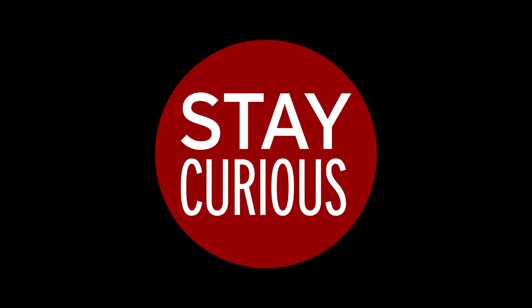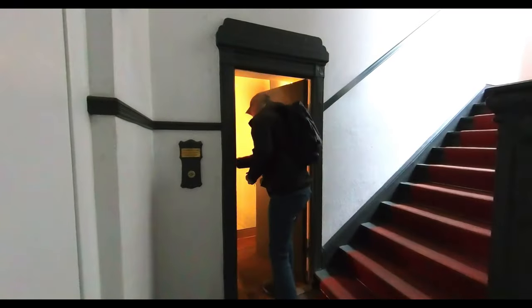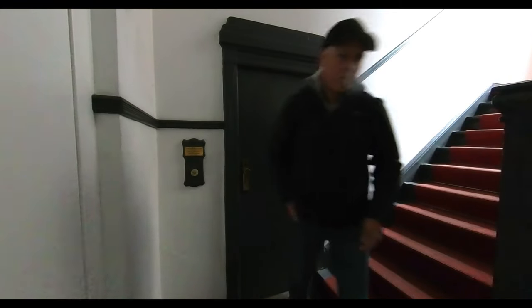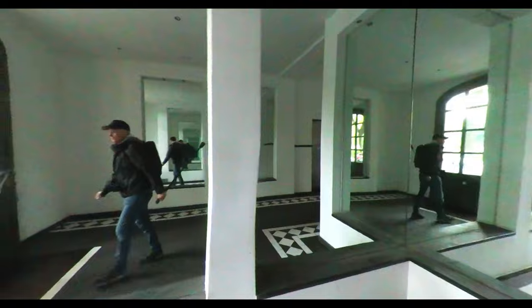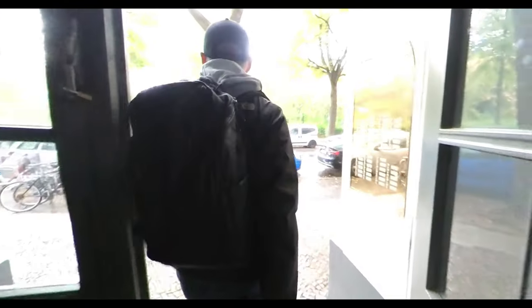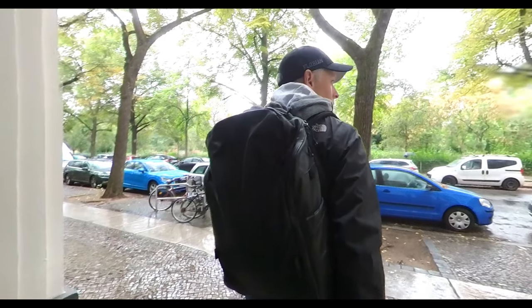This video is full of surprises. This morning I went out to shoot the Leica Q2 in the rain, because of course it's waterproof, and I wanted to show you what kind of cool stuff you can do while taking pictures in the rain.